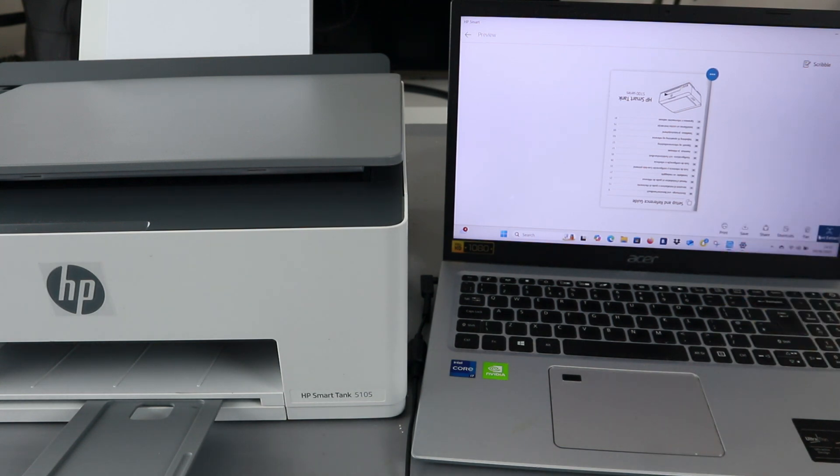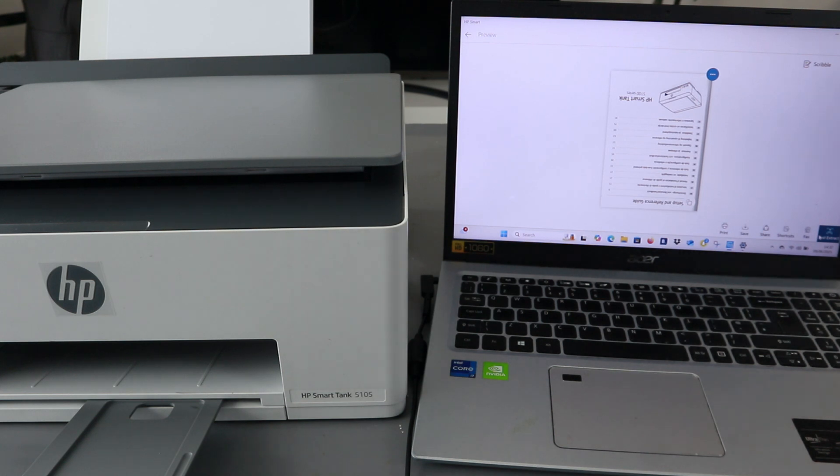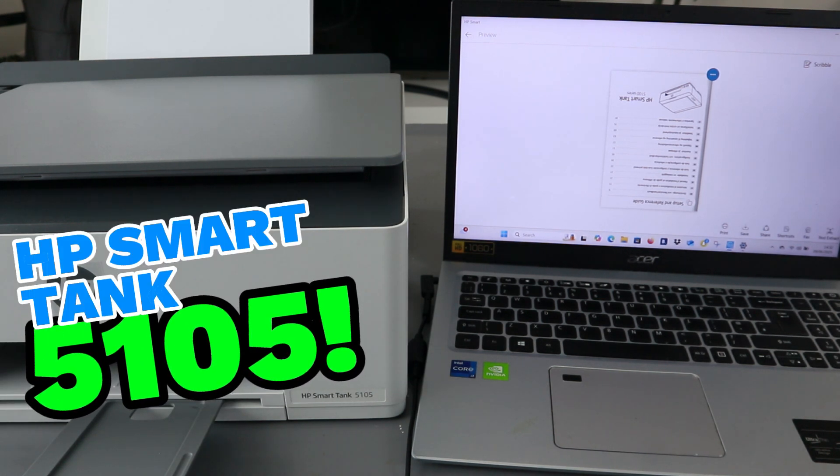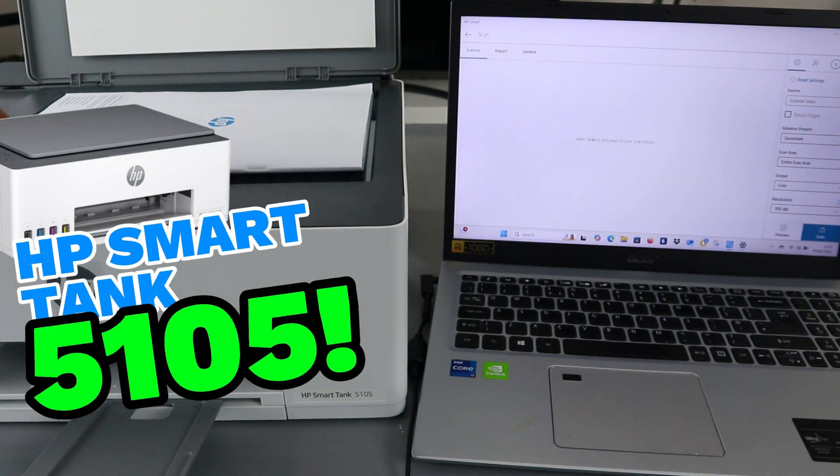This is the document we scanned. If you want to scan a second one, then select add. Select add, then open up the scanner glass.